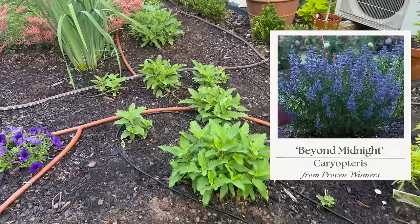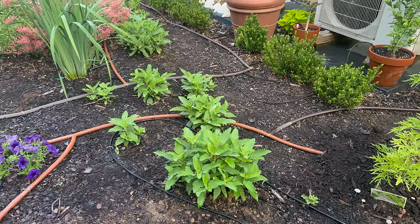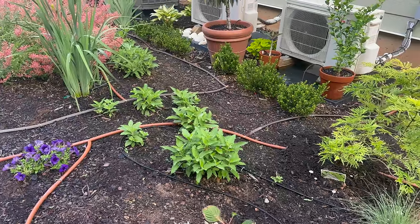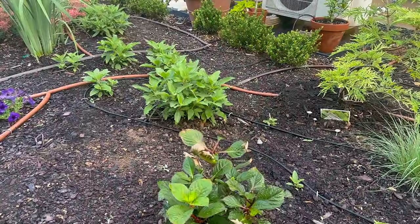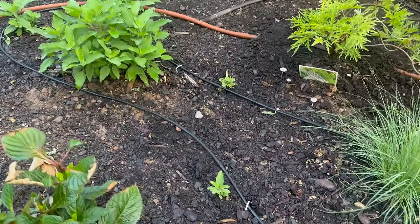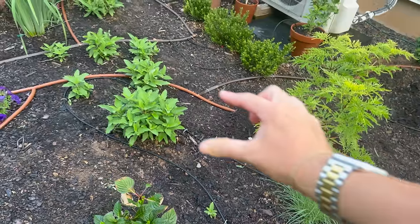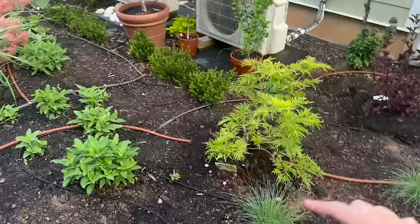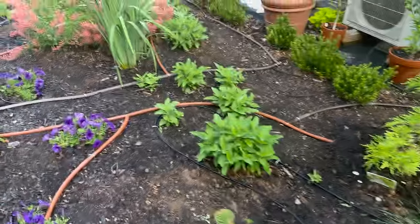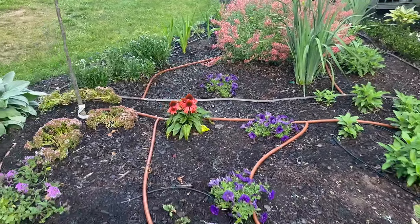There is a ton of the beyond midnight caryopteris, which will bloom late summer into fall with a beautiful deep blue-purple bloom. It self-seeded last year — it's one of the perennials I had from last year — and it's self-seeded all over, so I've just been digging up all the little starts and moving them. I'm going to create a nice big drift of the beyond midnight caryopteris all the way back here, mixed in with the lupin, and it goes all the way over with some echinacea and wave petunias.